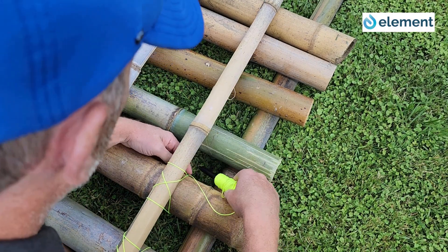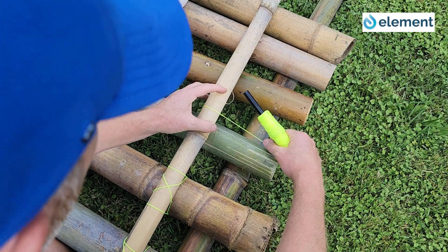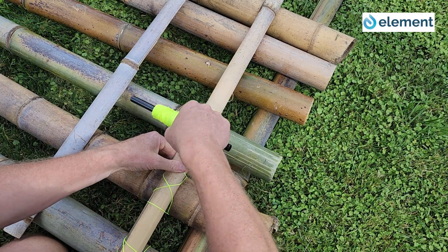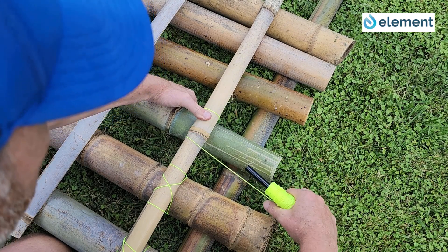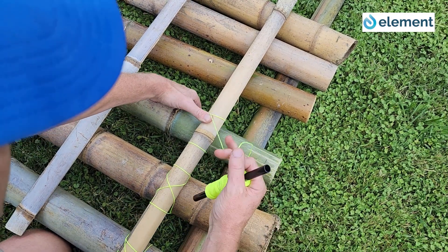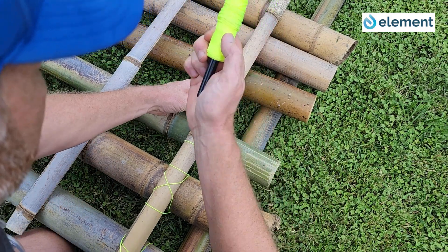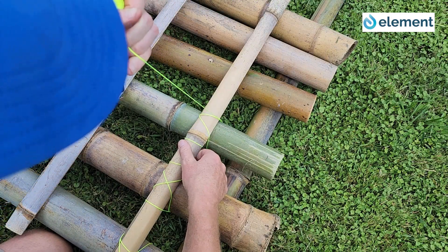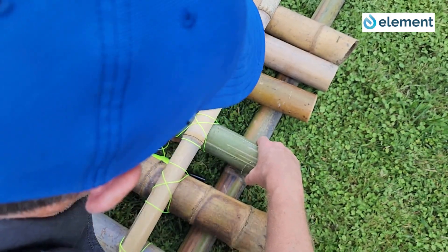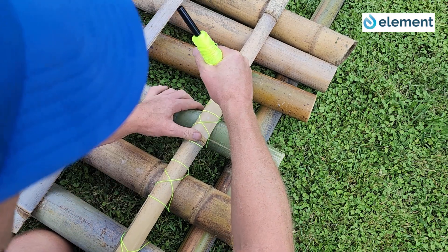A very simple lashing technique: come underneath one of these, go across, back under — pulling it tight, keeping it lashed to the bamboo — going under again and across, back over, and one more time underneath and back over again. Keep it tight so we don't have slack in the string, then we're ready for the next one, keeping those tight as we go.